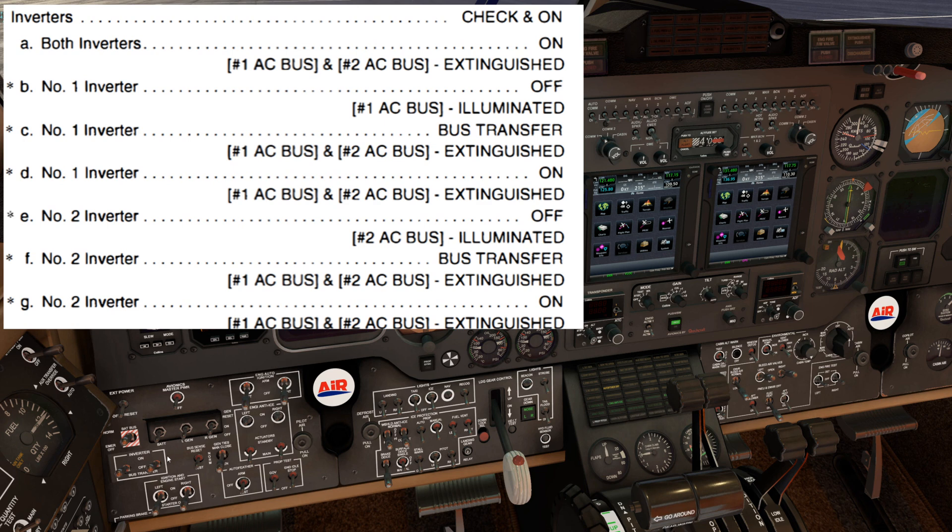We'll do the same thing for the number two inverter. We'll move that switch to off — we should see the number two AC bus warning light illuminate — and then move that same switch to bus transfer. That light should extinguish. We'll move the number two switch back to on and verify that the number two AC bus light is still extinguished. And that's your inverter check.